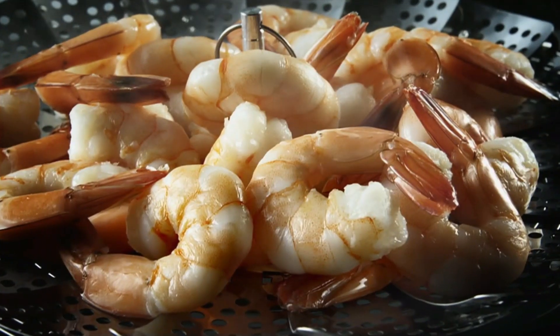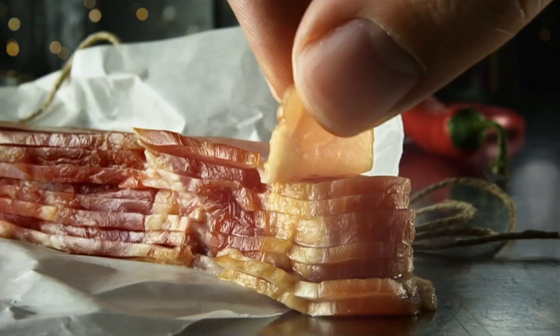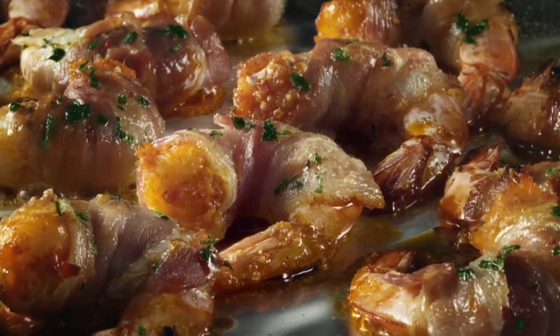Next, steam the plumpest prawns, dress in spicy paprika, garlic seasoning, and fresh chili. And carefully make the perfect Douglas Fir smoked bacon-wrapped prawns.